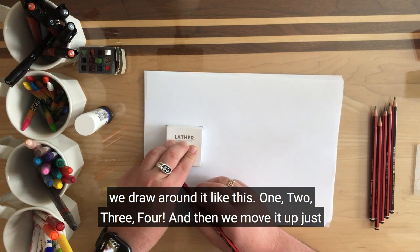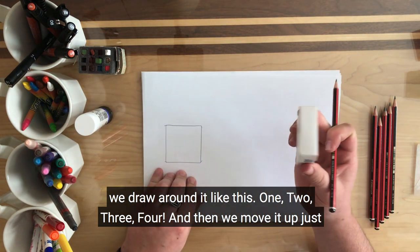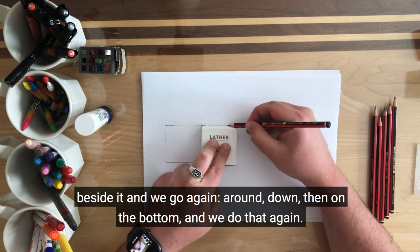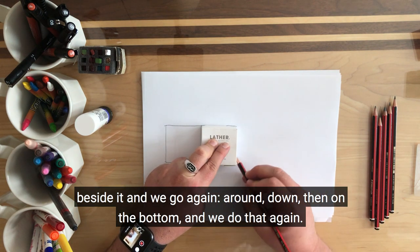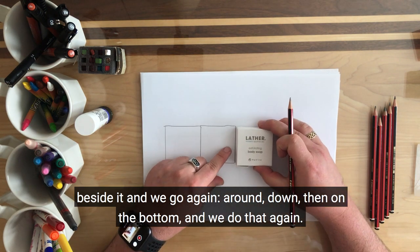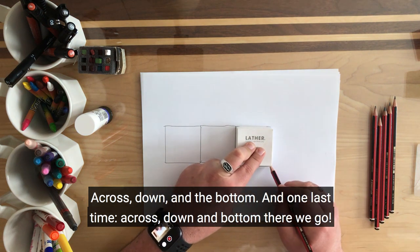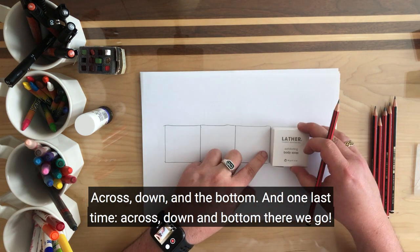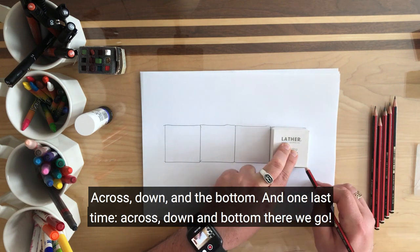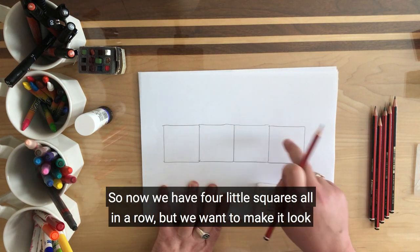One, two, three, four. And then we move it up just beside it and we go again — around, down, and on the bottom. And we do that again: across, down, and the bottom. And one last time: across, down, and bottom. There we go. So now we have four little squares all in a row.